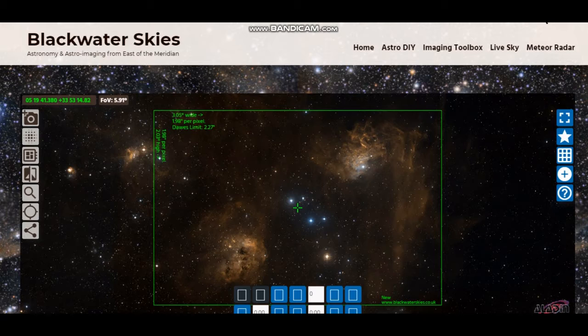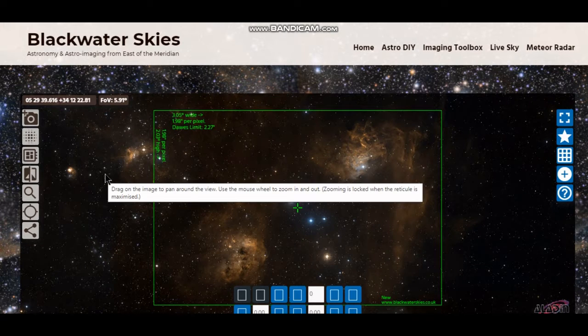As you know from my previous videos, I really do like to plan my sessions and understand what my combination of camera and telescope are going to give me. For this one, the Flaming Star, it's actually a bit of a bonus because the field of view of what the RedCat will give me with that camera is actually nearly 6 degrees. So I can get in the Tadpoles as well. I'm only just missing out on the Spider Nebula and Fly Nebula.